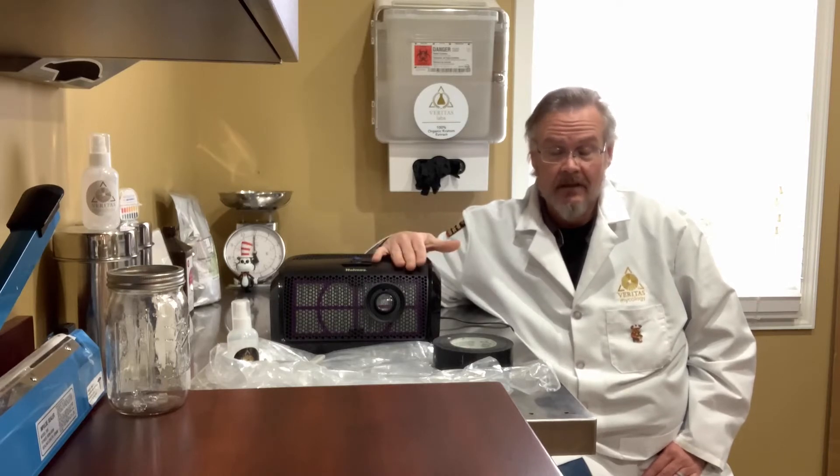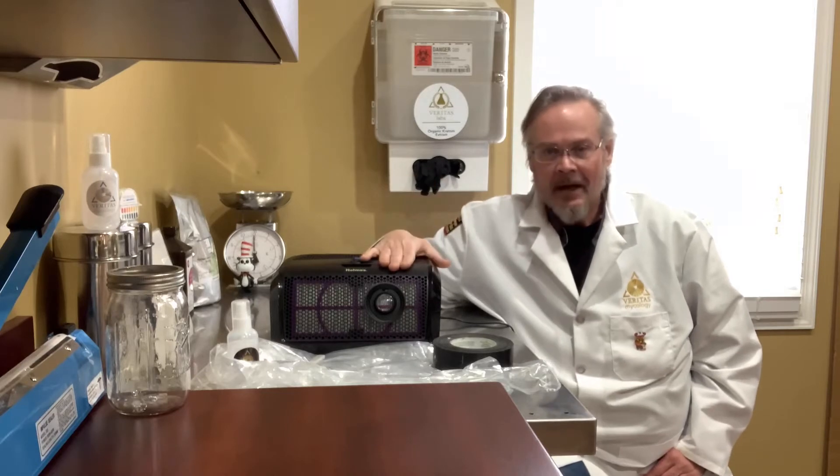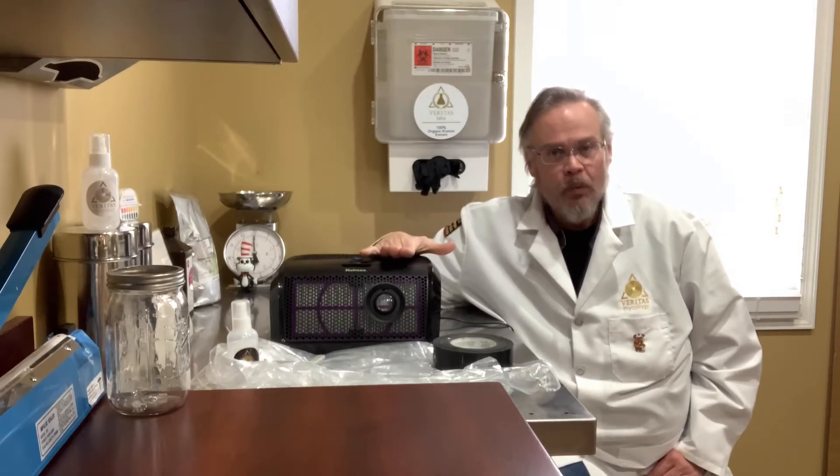I can't promise you it's going to be 100% safe — it's going to depend on you and several environmental factors, an infinite number honestly. But this should work for you. It's much better than a still air box in my opinion, and that debate goes on and on.